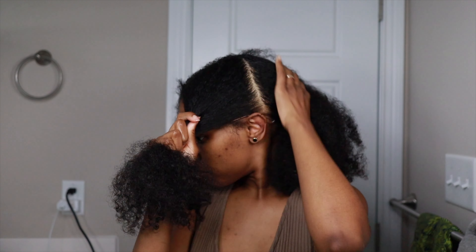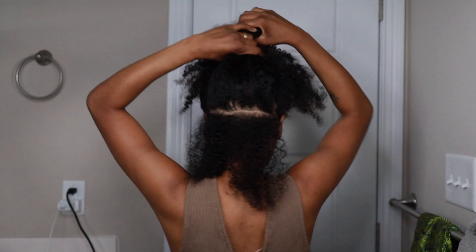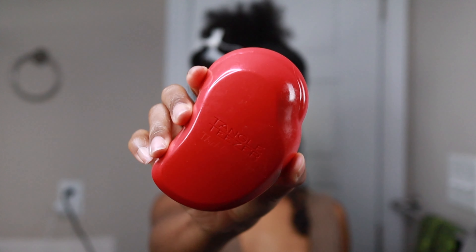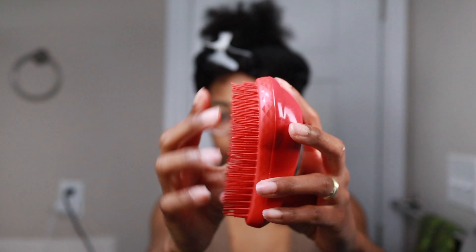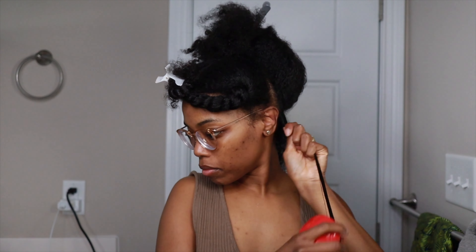I'm starting off by parting my hair into sections, and I'll be twisting the back section first. I went in by first adding some of the product to my hair and then detangled it with my Tangle Teezer for thick and curly hair.